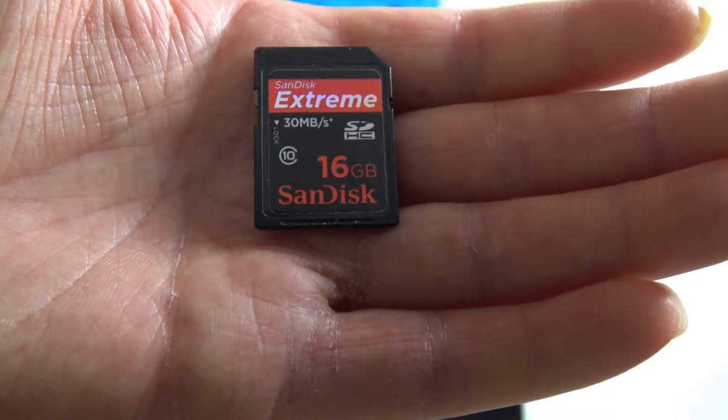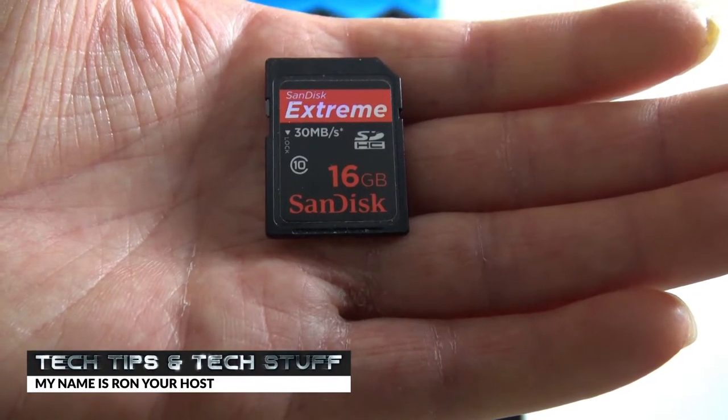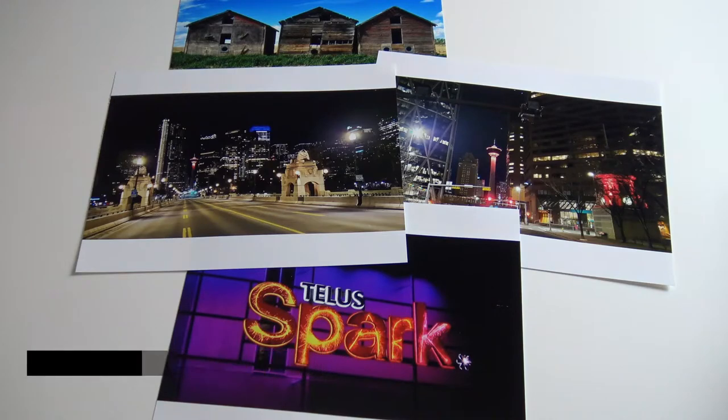Hi, welcome to Tech Tips and Tech Stuff. My name is Ron and today I want to show you how to turn video on one of these memory cards into these in Vegas Pro.